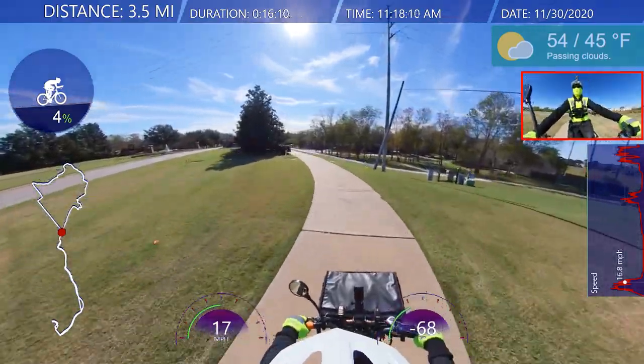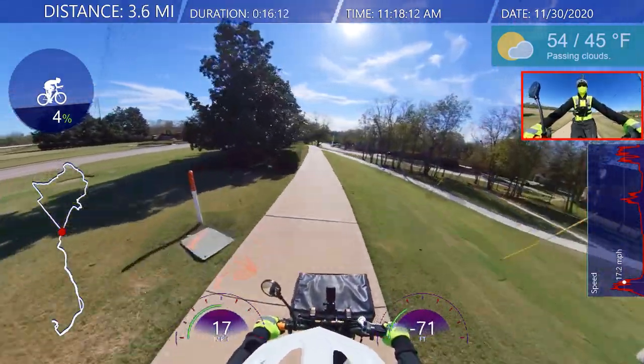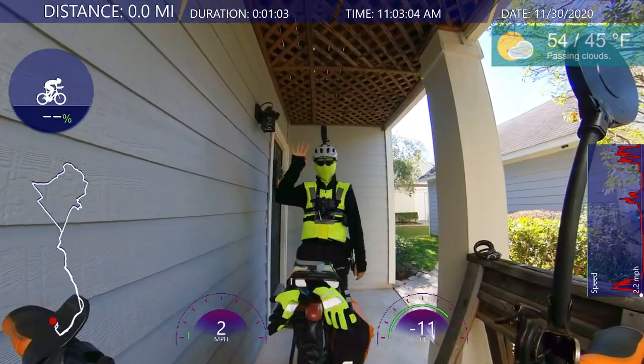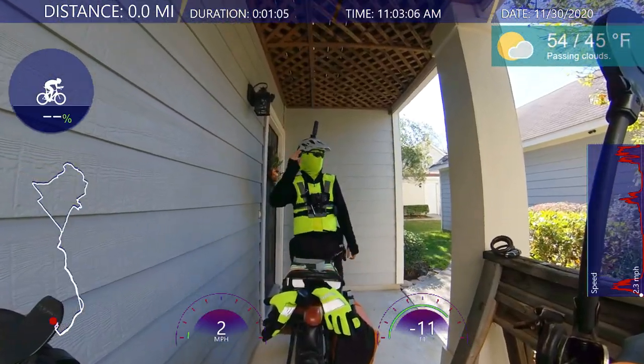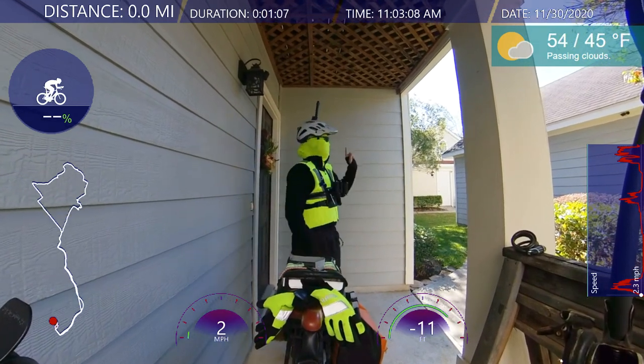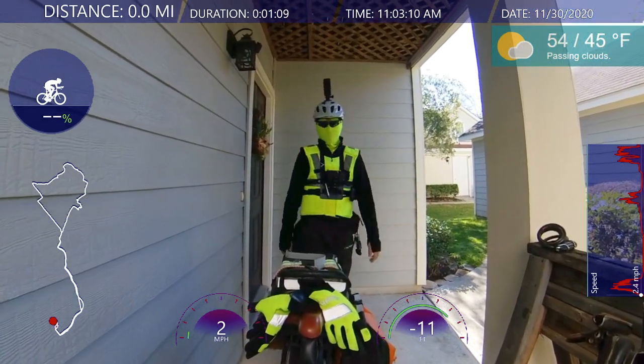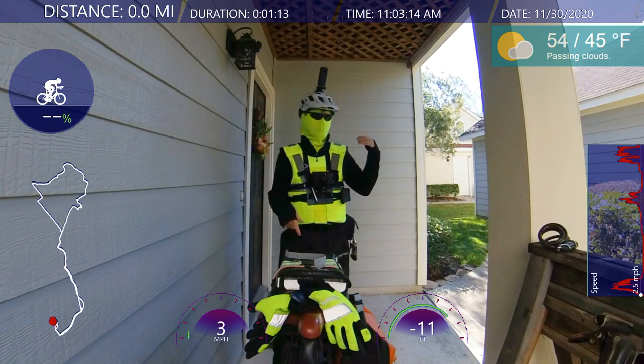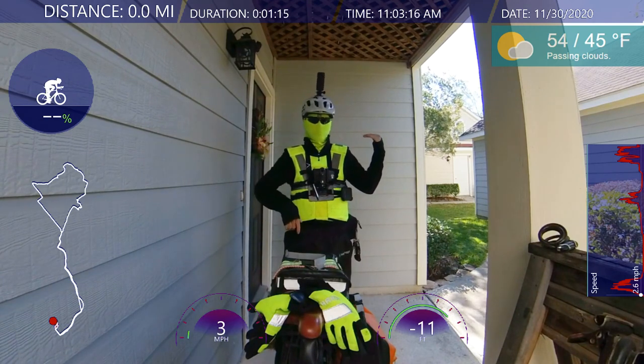Enjoy your cold ride. Everybody want a cold one? Oh boy, I can feel my nose running. Hello everyone, welcome back. I am riding on a colder day. It'll probably reach a high of 50. It's like in the 40s, but it feels like lower 40s, lower 30s.